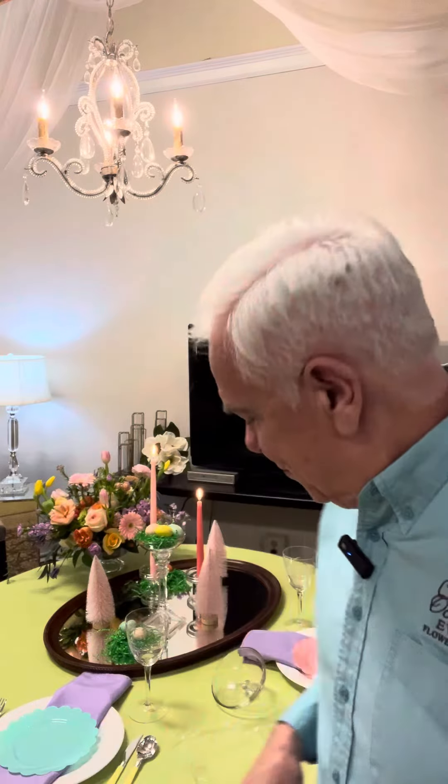Hey friends, I wanted to hop on here really quick and show you something that, as I was working on this Easter tabletop, I came across in my stash of things here at the store — these great old bowls, and these are probably Depression-era glass bowls.